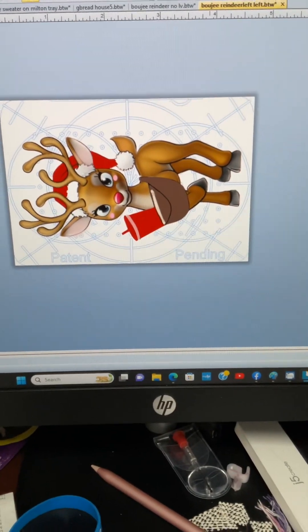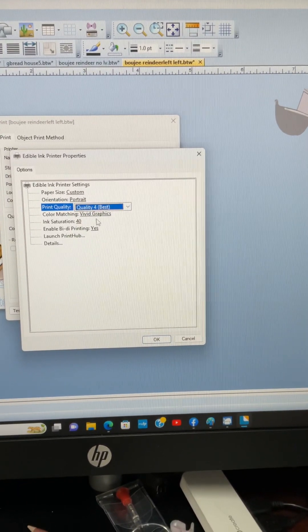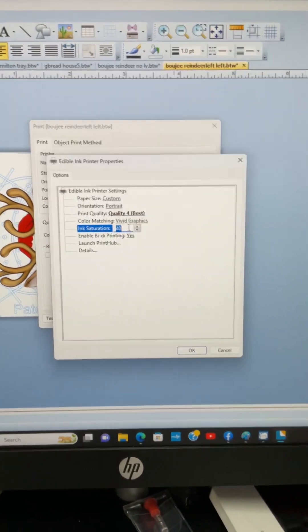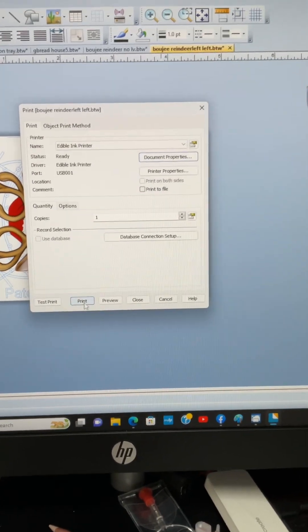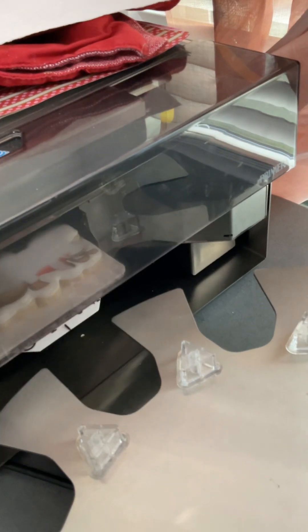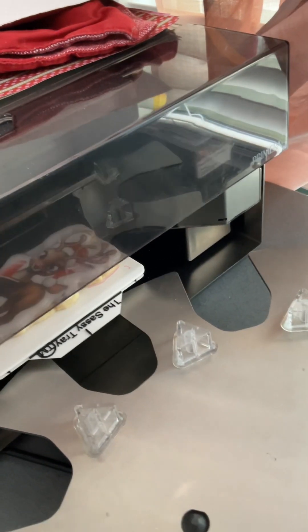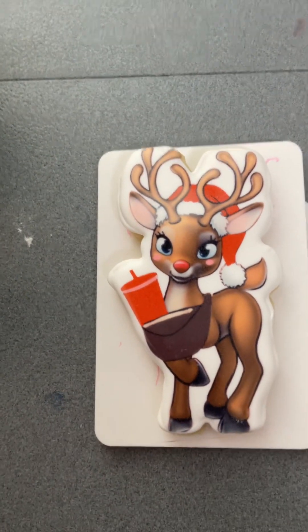I put it back on the sassy tray with one hand, make sure it's tucked in tight. Then I come back and change it from test print to fast, and I'm gonna up this to 70 since it's the brown. And there we go — fits perfect.